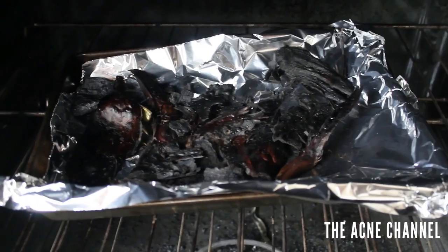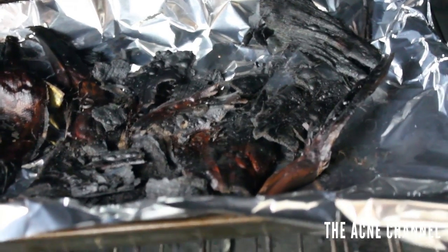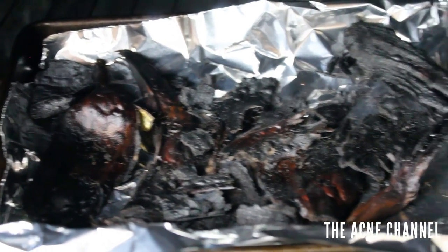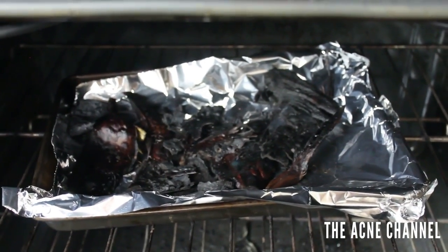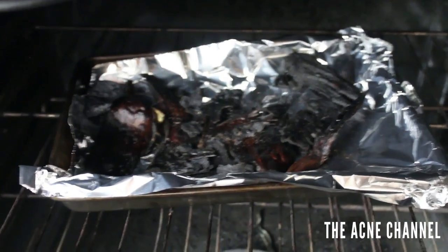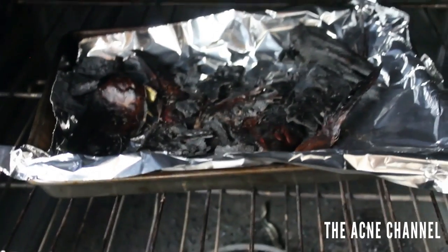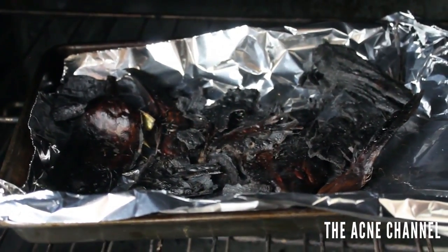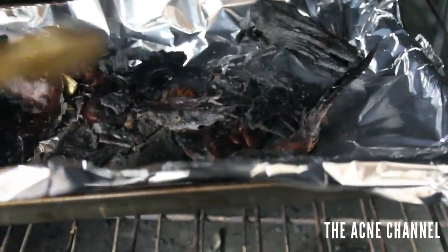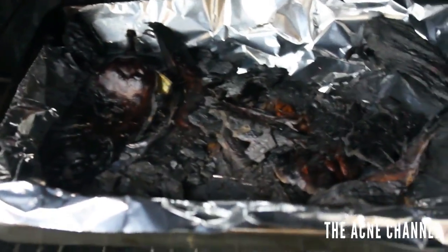Here are the ashes after being in the broiler for about 10 minutes. As you can see, they're super smoky. From what I read online, if you have a tight-fitting pot with a lid that you can put in the oven, that is more preferred, because there is a good chance they will catch on fire. Mine haven't caught on fire yet, but I'm going to leave them in for about 15 minutes. I've been breaking them up with a spoon so they can cook a little bit faster.